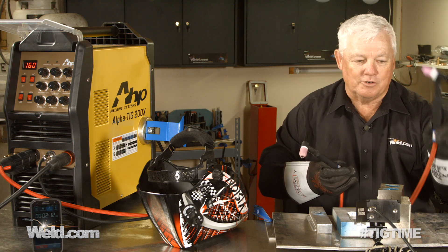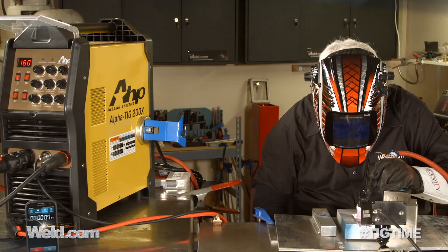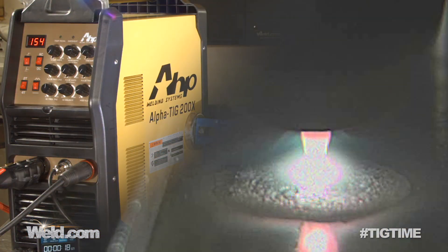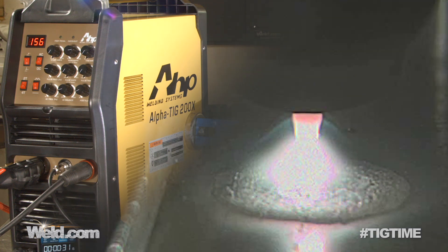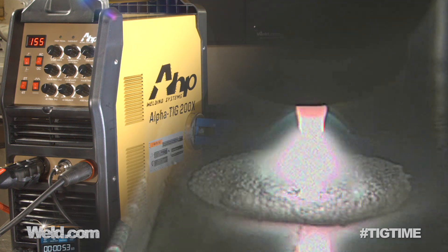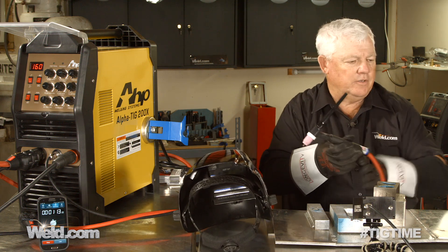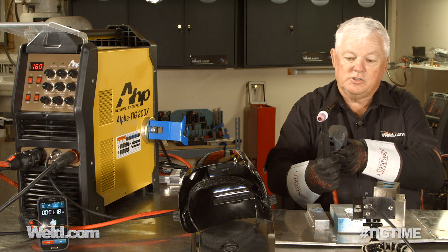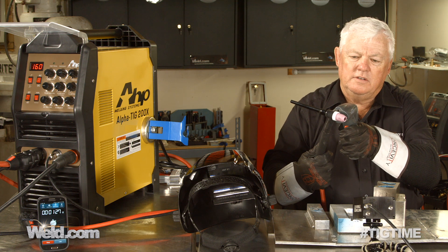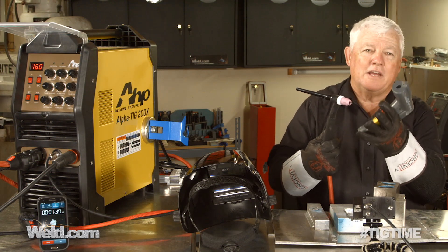Let's do the same test with this torch — it's much larger, the 200 amp torch. Let me change, put my gear on, and we'll reset the clock. Okay, that was one minute on the heavy duty torch. The handle is in the 100-degree range, about the same temperature as the 9F. But the torch head is much cooler — it's 172, 176 degrees. It hasn't saturated all the heat in the head, and that's really what gives it the extra mass and extra duty cycle.